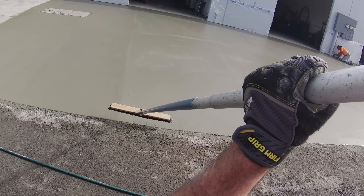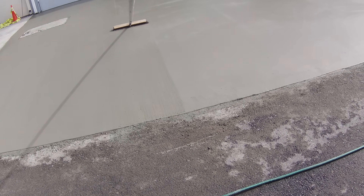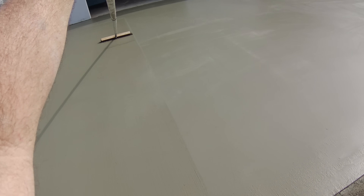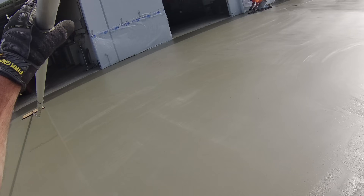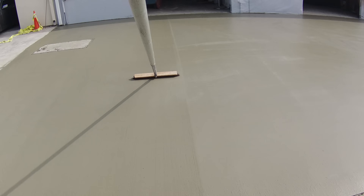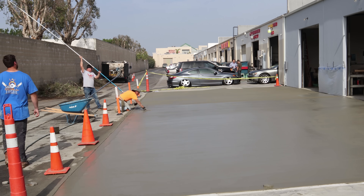On either side of this parking lot we put four four-inch sleeves so we can slide bollards in there later if need be to block off the area. Those go two feet deep, four-inch diameter — just some sleeves in the concrete. It saves you having to core it later.